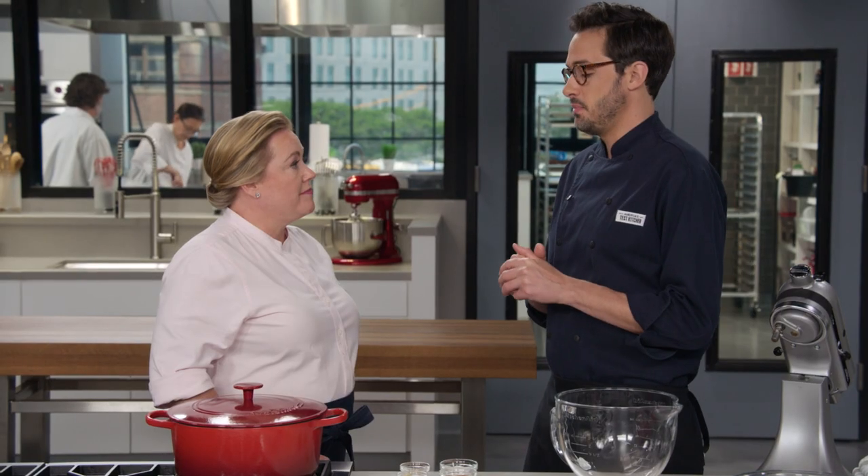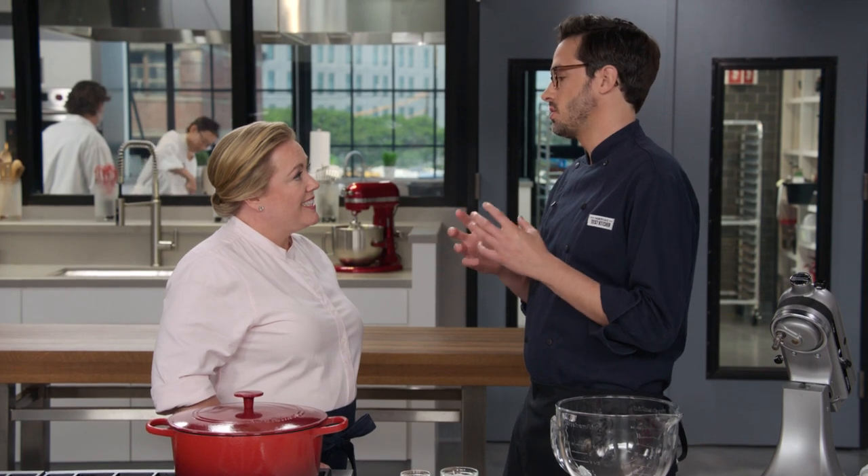Today we're going to make lion's head meatballs, which are popular in the eastern part of China. They're usually served in a simple but rich-tasting broth and have a remarkably tender texture. Cookbook author Xiuqing Chao describes them perfectly in her cookbook Chinese Soul Food — it's a dish that gives more than it takes. There's not much to put it together, but it fills your house with amazing smells and is super comforting.